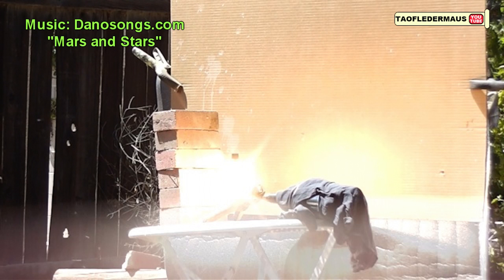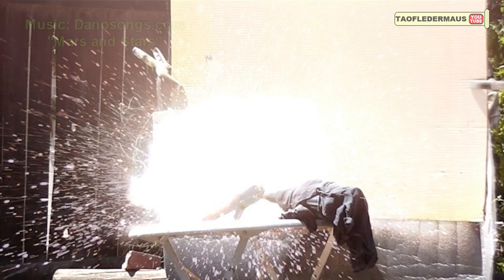Thank you again Matt from Demolition Ranch for supplying the magnesium. Everyone check out his video on the magnesium shotgun — it's pretty cool. Hope you enjoyed this video, thanks for watching.